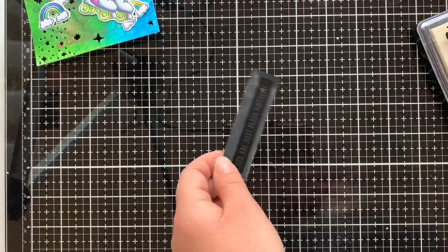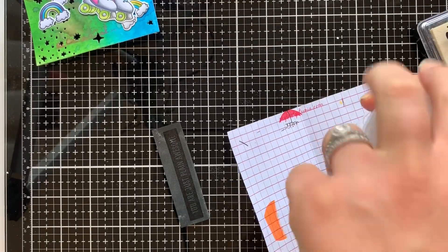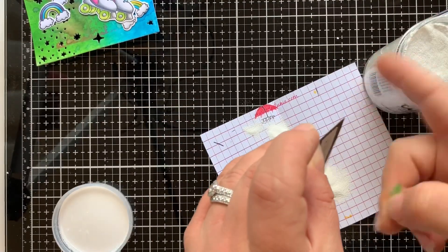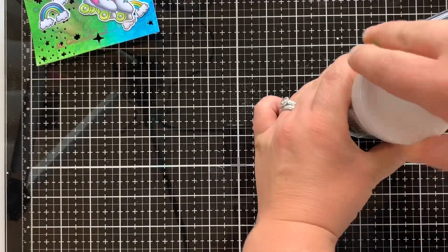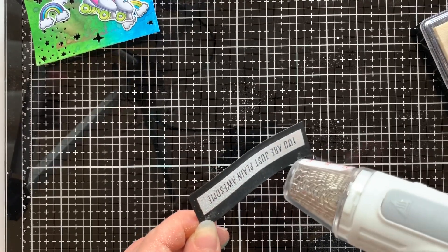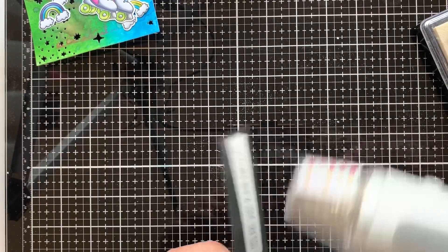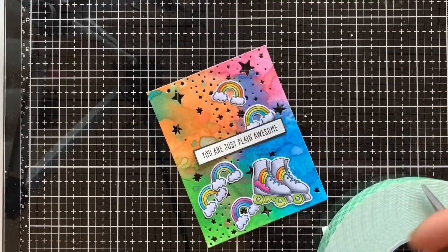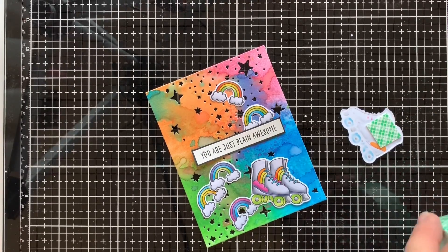Using white embossing powder on black cardstock is one of my favourite techniques for sentiments — I just love the way that it looks. Using an old piece of paper out of my MISTI, I folded it in half and sat it on my bench so that I could tip the powder onto my stamped image and then easily tip it back into the pot. If you don't have a good heat gun and you're wondering which one to get, I highly recommend the WOW Jewel heat gun — it heats up so quickly and gives you perfect embossed images every time. I then trimmed up the embossed sentiment with a pair of scissors and added some foam tape onto the bottom of it so I could add it onto my card.